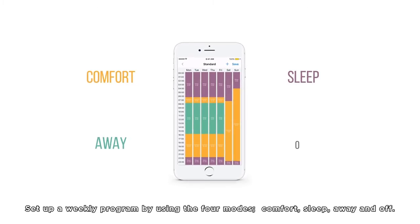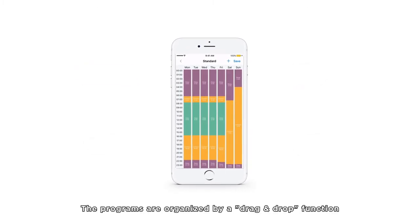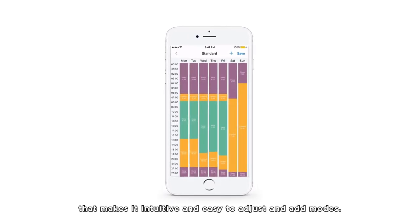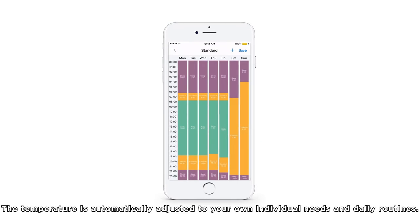Comfort, Sleep, Away, and Off. The programs are organized by a drag-and-drop function that makes it intuitive and easy to adjust and add modes. The temperature is automatically adjusted to your own individual needs and daily routines.